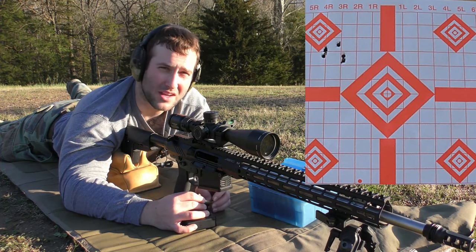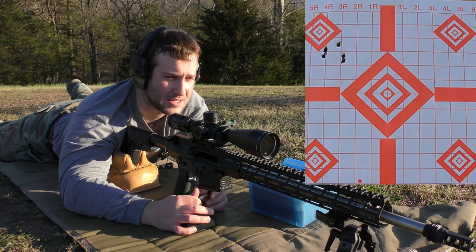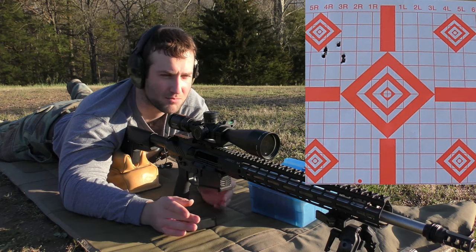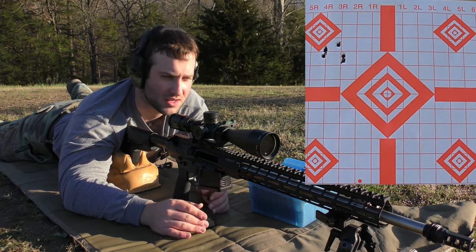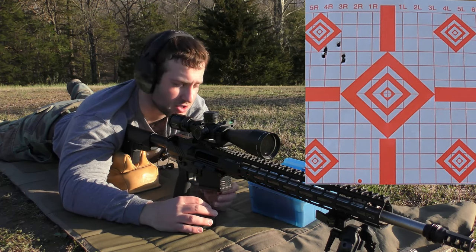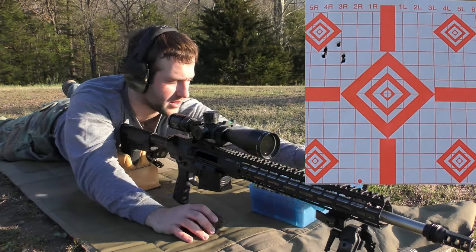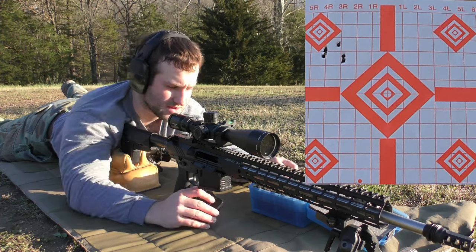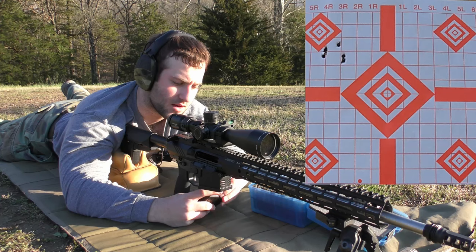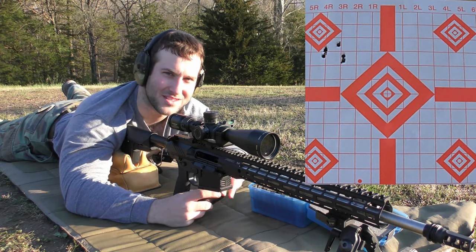I don't even know what bullet weight we're going to stick with yet — this is really some of the first rounds through the gun. We did a little bit of a break-in, not the full shoot-clean protocol, but just put some rounds down the barrel so it's not a fresh barrel. I'm going to pick up those pieces of brass, load a new mag, and then start on 47.4 grains.